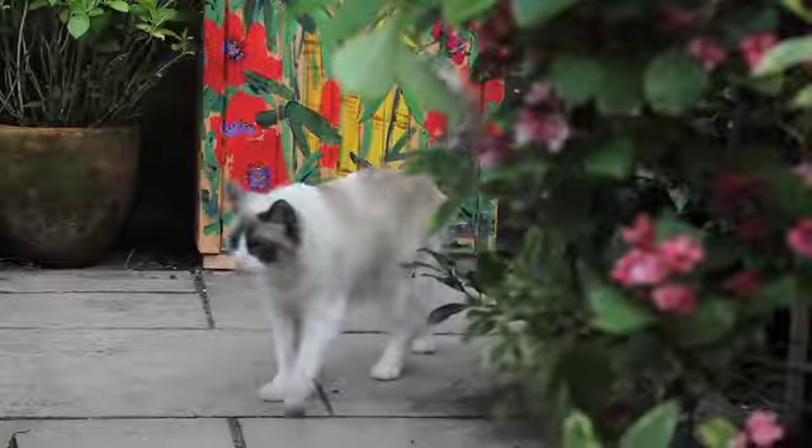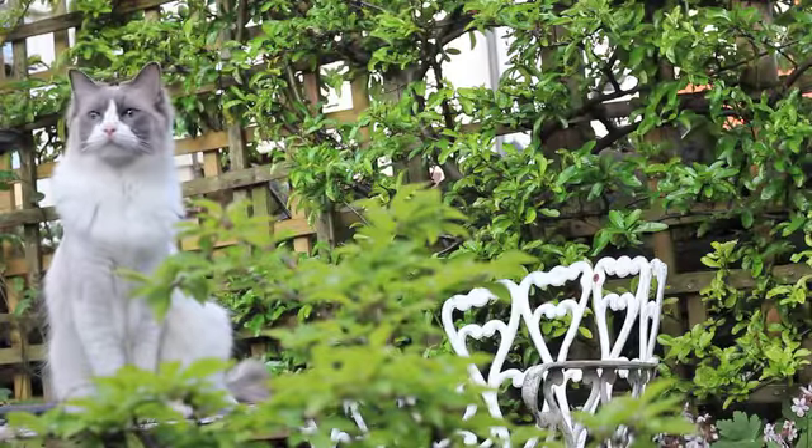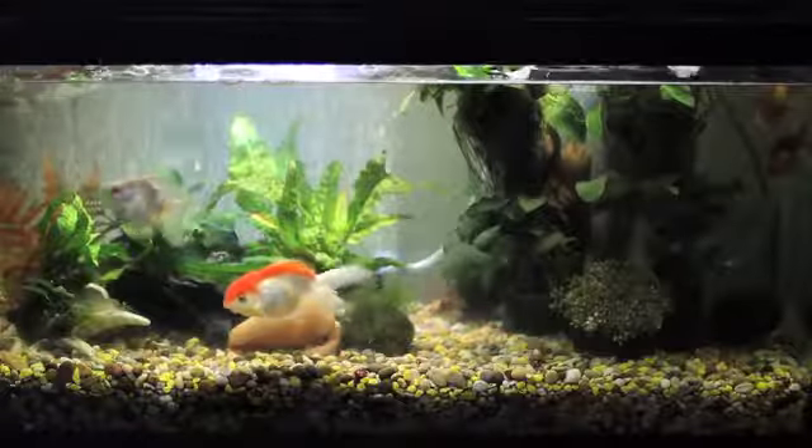I've always had a lot of animals, and I guess that meant that when I started making this work I had subjects to hand.